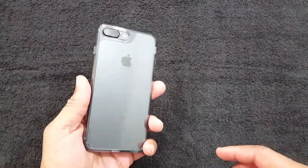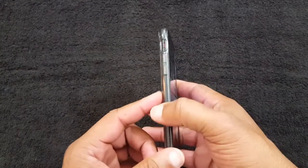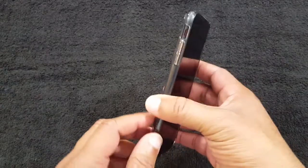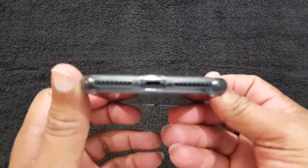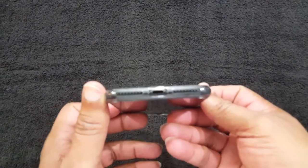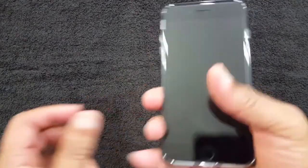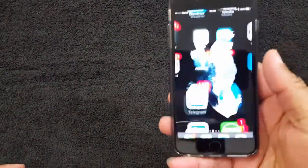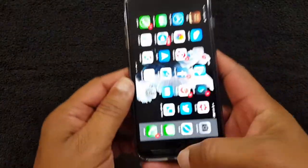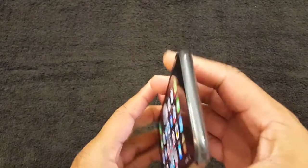This is the Waterfall series from Caseology — I'll put the link in the description so you can get it. I like to keep things at 10 bucks and under but this is about $10.99, a dollar over. Everything lines up pretty nicely. It feels good, you can get your hands around the phone no problem, doesn't add too much bulk, and you've got decent protection. It's not going to survive being thrown across a parking lot, but if you drop it from waist high I think it'll protect it.